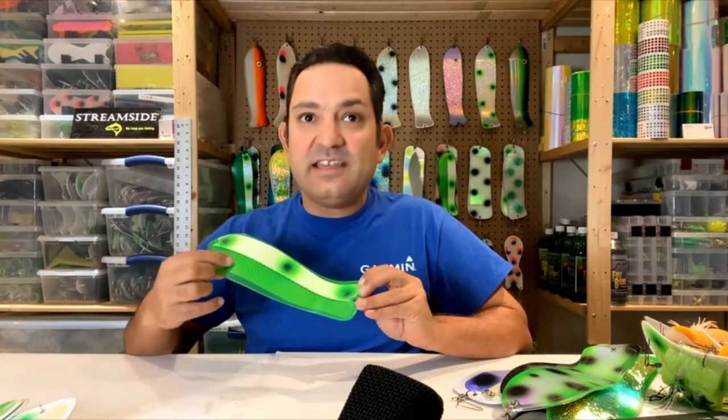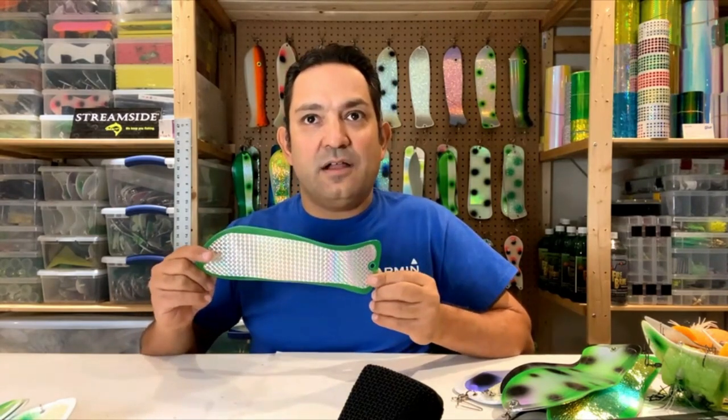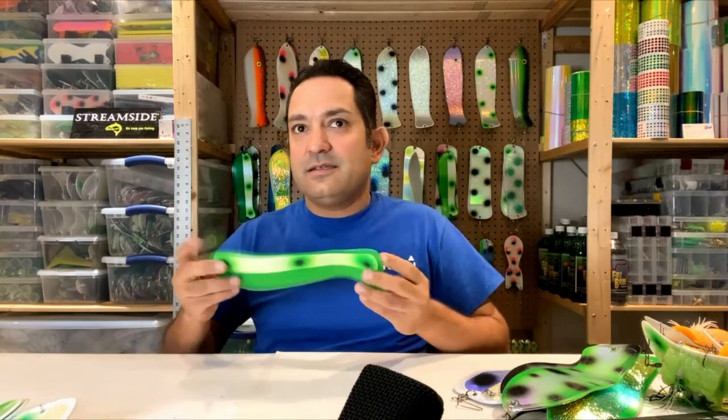On the bottom it's clear, and what I've got there is the back side of a silver holographic. You can leave this one out all day and it'll pull fish, because it's got the glow but also a lot of bling to pull those fish in.